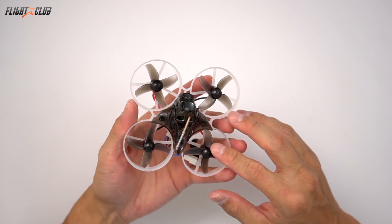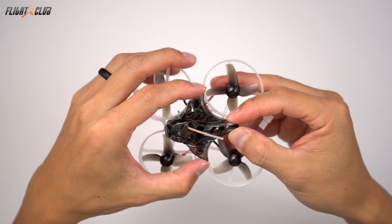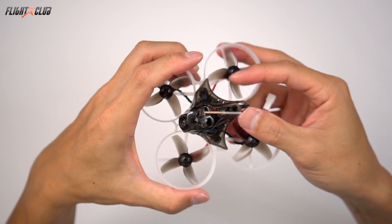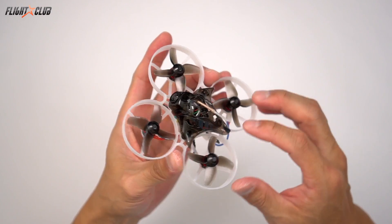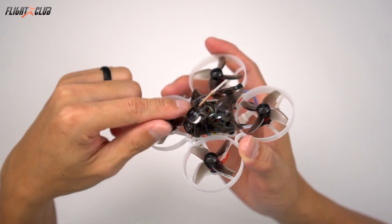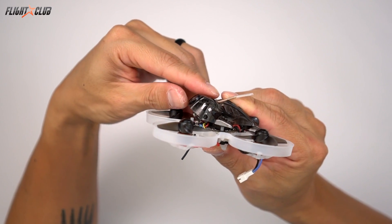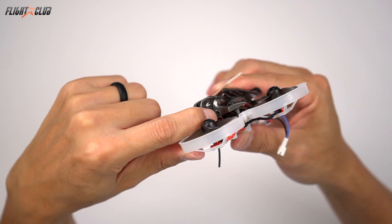It weighs 26 grams without the battery and comes in FrSky, FlySky, and Spektrum versions. The canopy uses a pretty firm material that's not lexan — not sure if it's polycarbonate — but it feels strong and has held up to my abuse so far without breaking. One unique feature is the two-piece canopy: the part that holds the camera is a separate piece so you can tilt it with your hand and then tighten it down with a little Phillips head screw.